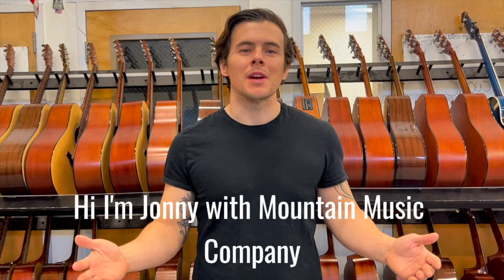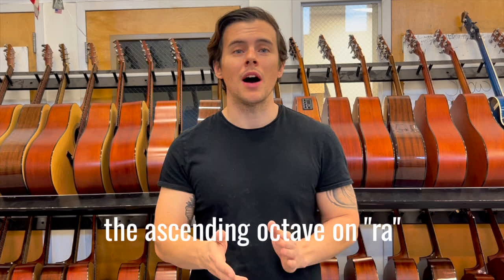Hi, I'm Johnny with Mountain City Music Company, and here is our third register exercise: the ascending octave on Ra.